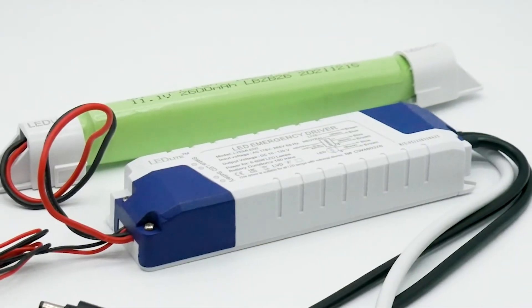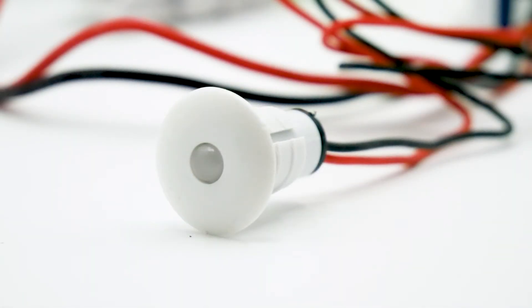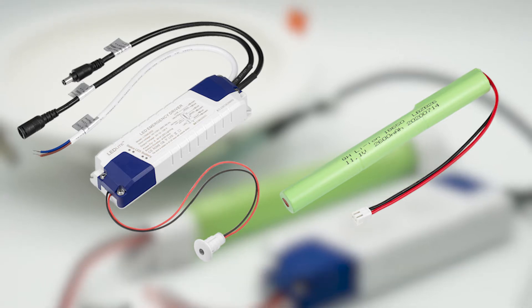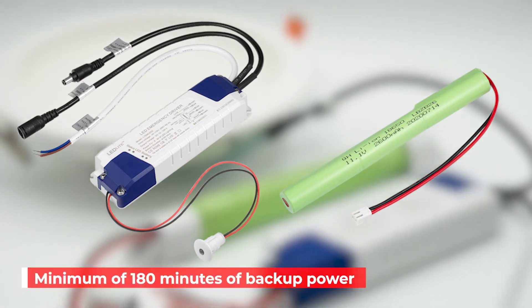The LTE-M LED2 includes fire-resistant plastic housing for easy installation, a PCB, a battery, and a self-check test button with a 3-color LED indicator. The battery is an 11.1 volt lithium-ion 3-cell battery pack with a 26 milliamp hours capacity, providing a minimum of 180 minutes of backup power.